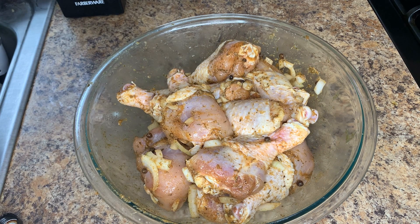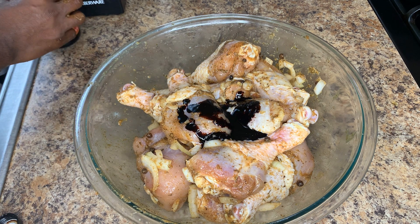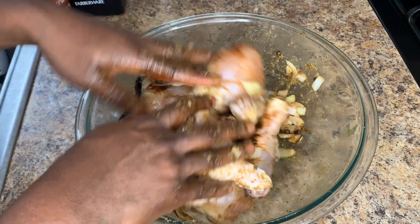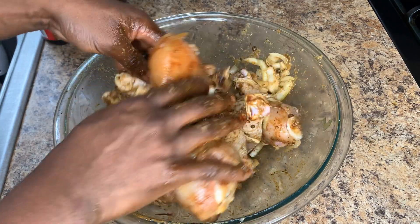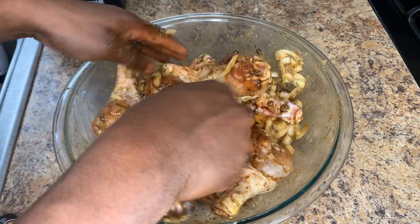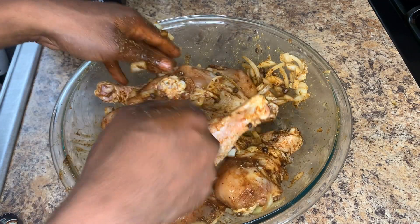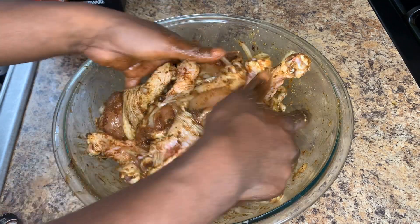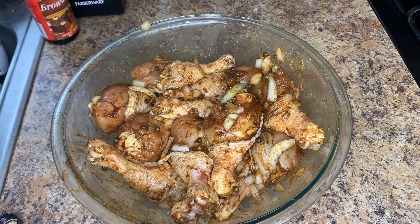Let me also add a little bit of browning — this is just for a little bit of color. It's optional; you can choose to go without, but I like to add just a little bit to spruce up the color. Now I'm going to go ahead and get this covered, put it in the refrigerator for an hour, and then I'll be back to show you the next process.